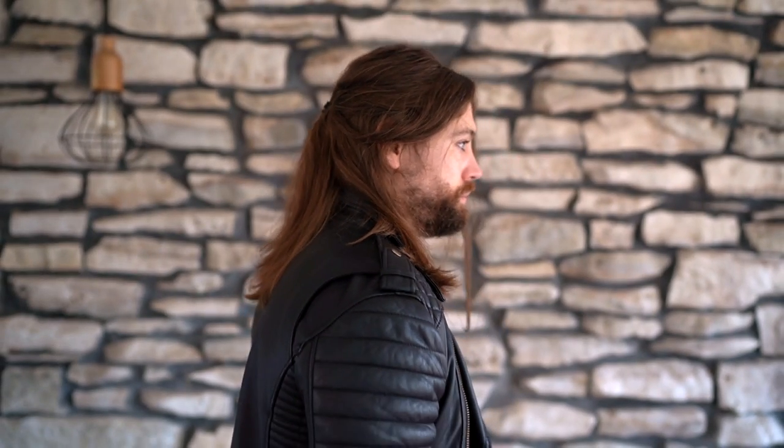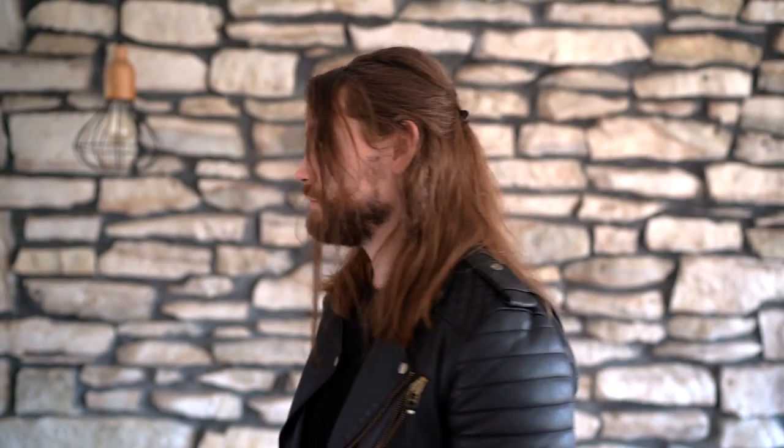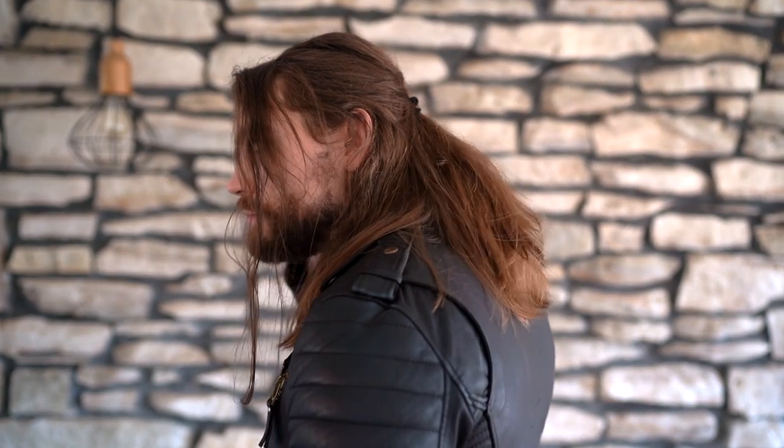What's up guys, Trav White here. Welcome back to the channel. Today I got a fun one. I want to show you guys how to style your hair like The Witcher. Let's get into it.